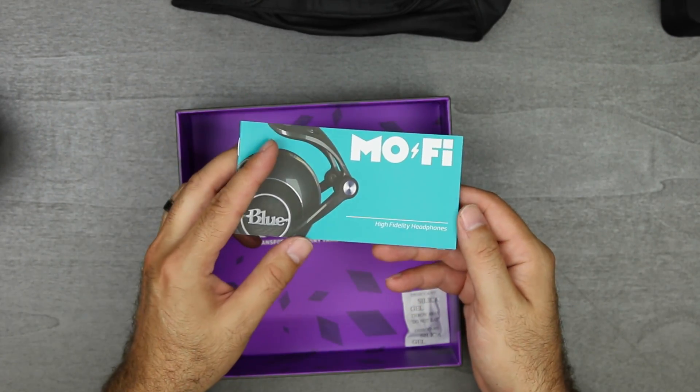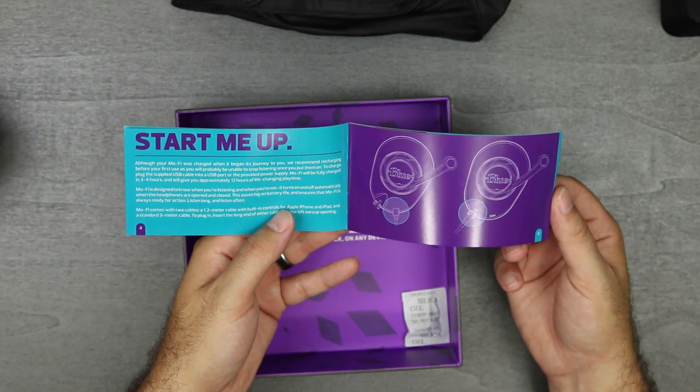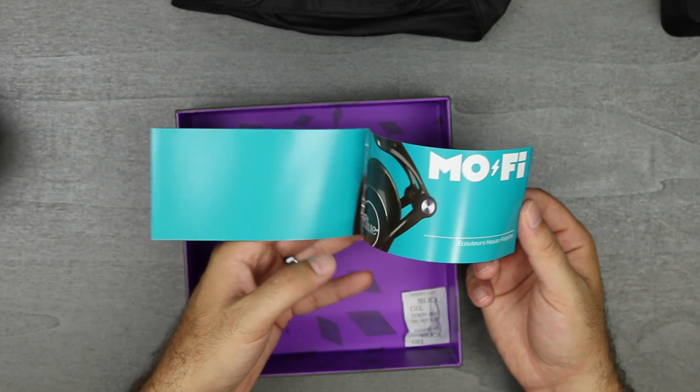You get a soft case, you get some paperwork — it's almost like a quick start guide with information about what buttons are and where the charging ports are and everything like that. And that's pretty much it inside the box.